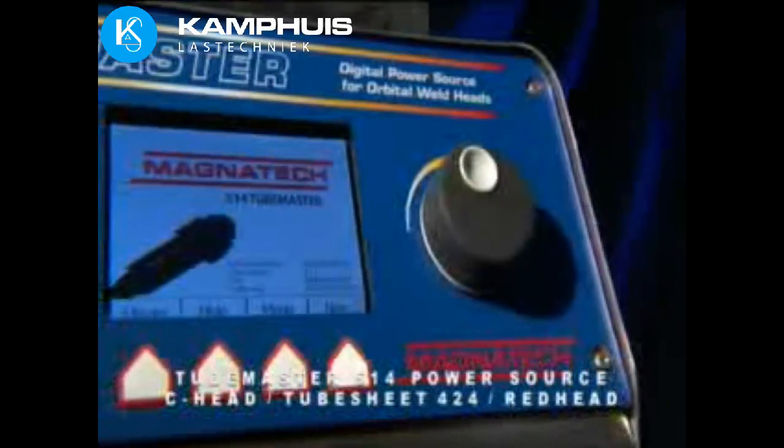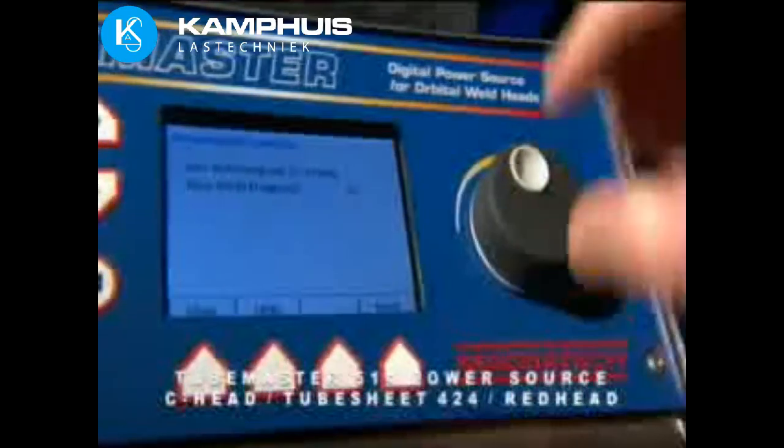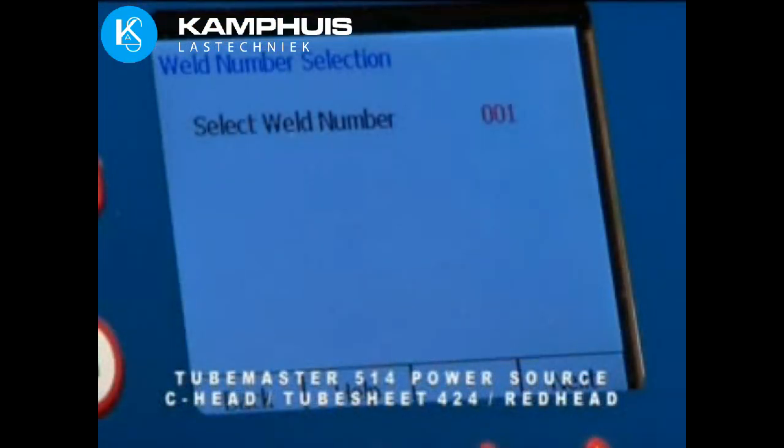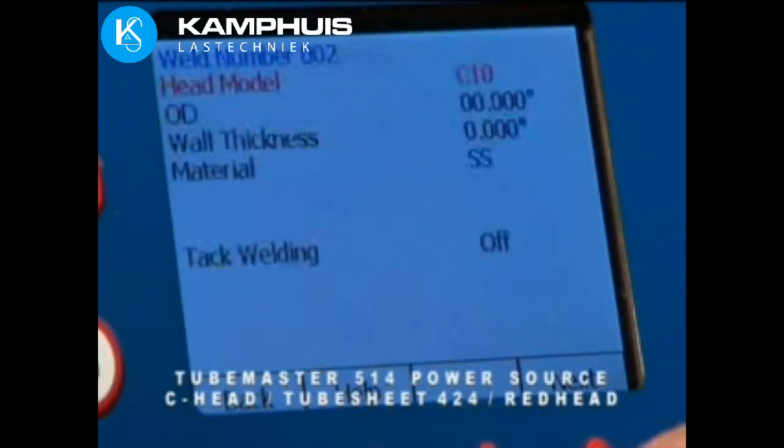The TubeMaster Model 514 operates a wide variety of weld heads: C-Heads, Red-Heads, VE-Heads, and two models of Tube Sheet Heads — 10 models in all.